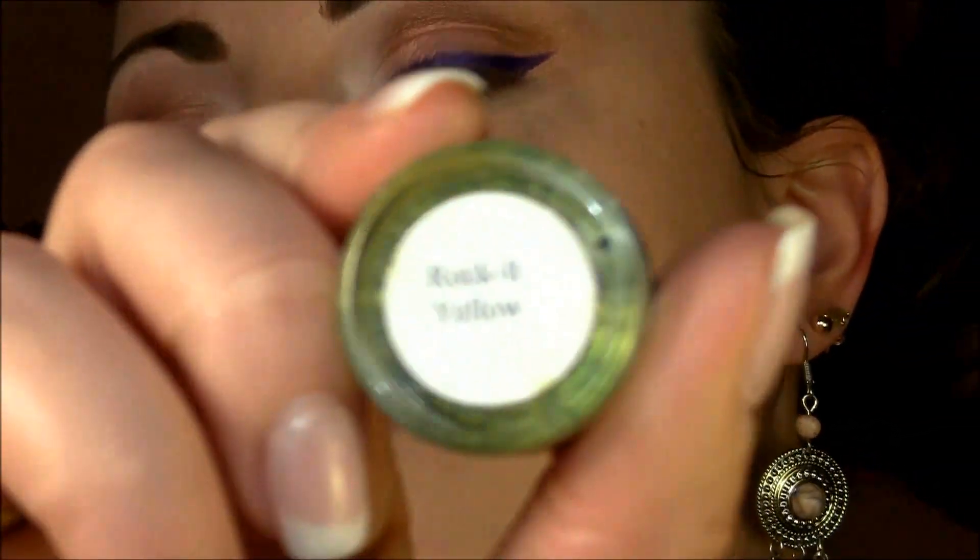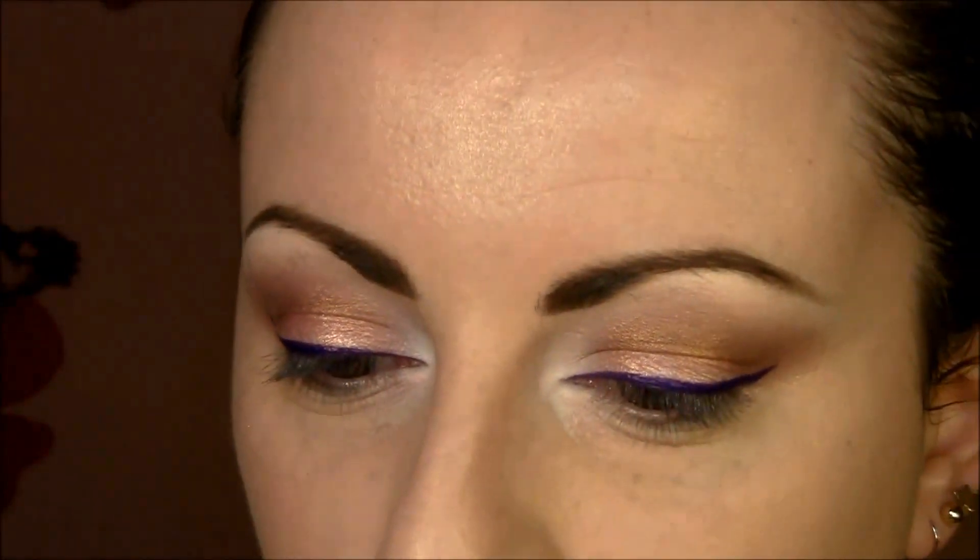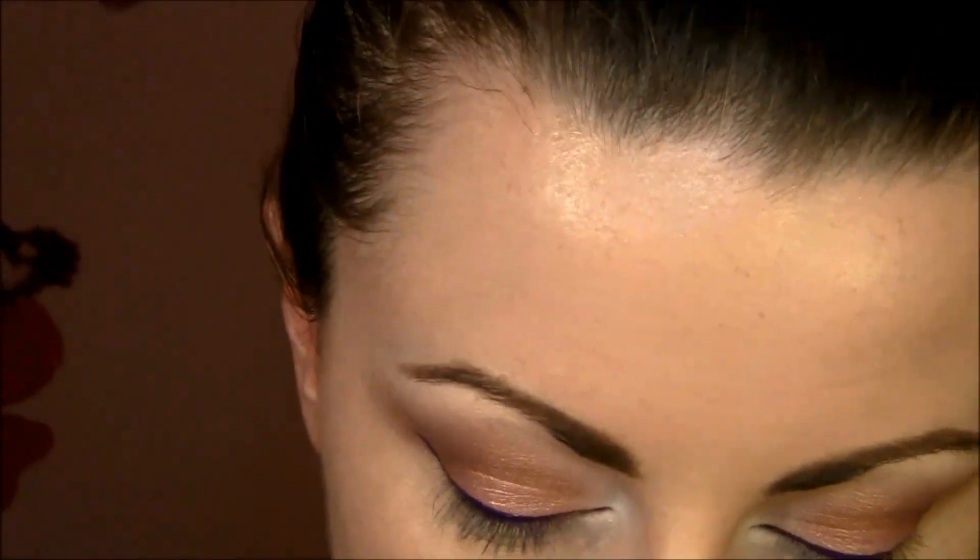To pop the colors even more, you can also use it as-is if it's enough for you. But I'm gonna use Rocket Yellow Pigment by MAC with pencil brush E30 and put that on my bottom lash line.